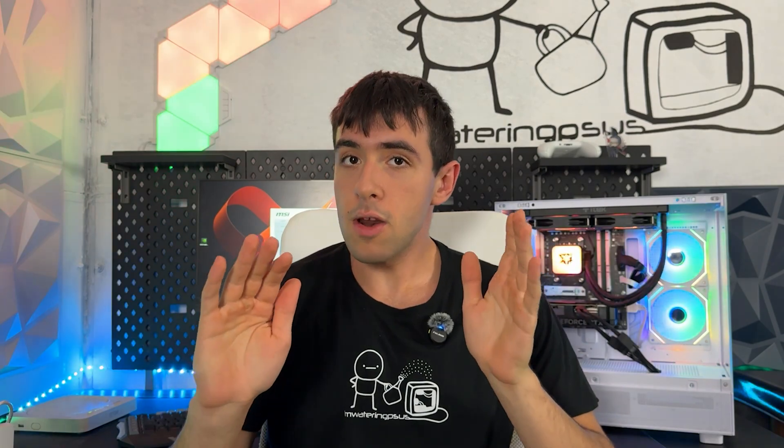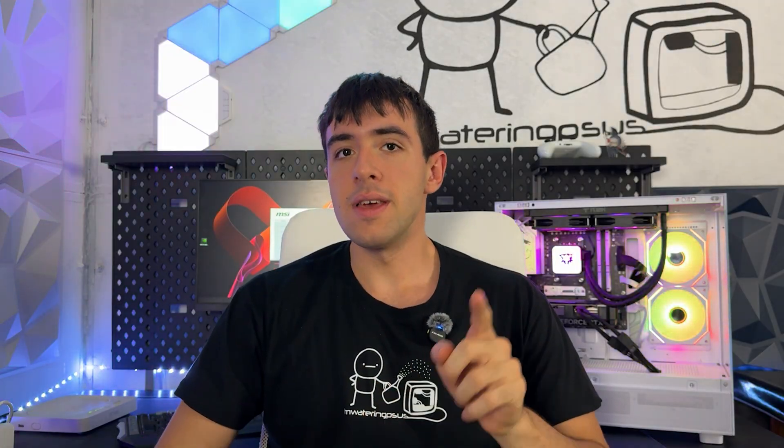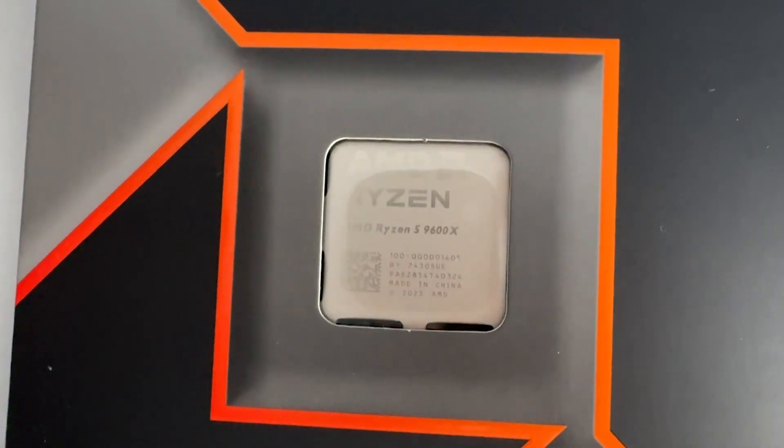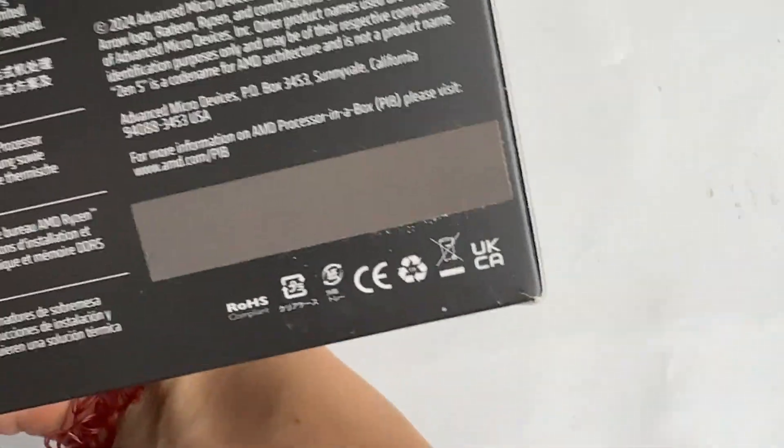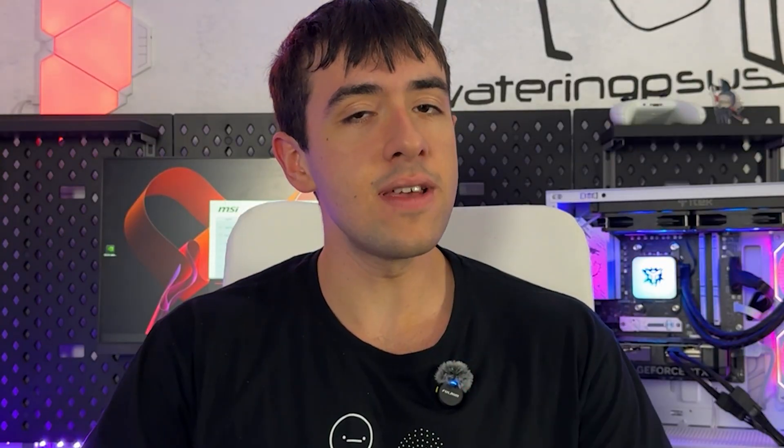Welcome back! Now the new Ryzen CPUs came out and the reviewers were not so kind against them, but I actually think the Ryzen 5 — especially the 9600X — can be a good buy if you know how to pair it with an appropriate GPU and how to tweak it to get the most performance out of it. It's actually quite a bit faster than the 7000 series Ryzen, so I wanted to do a budget build around it, and the best GPU to pair it with is an RTX 4070 Super.